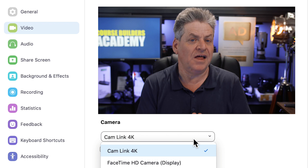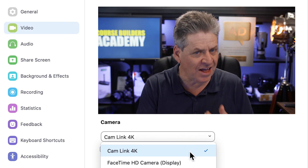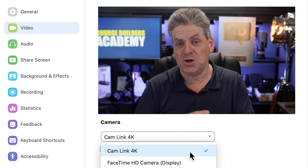Now we've got our camera set up and connected. If I open Zoom, you can see the camera is listed as the cam link — that's the HDMI to USB adapter — and the video is coming in from my camera. But we can actually take this one step further.